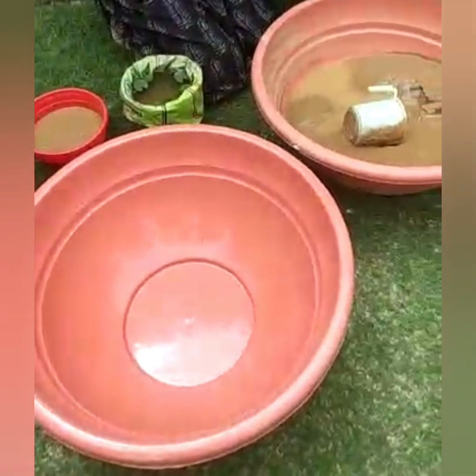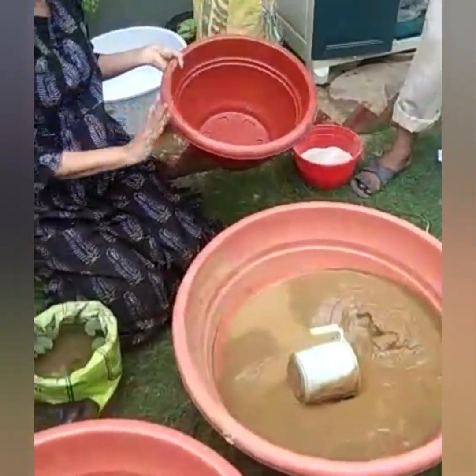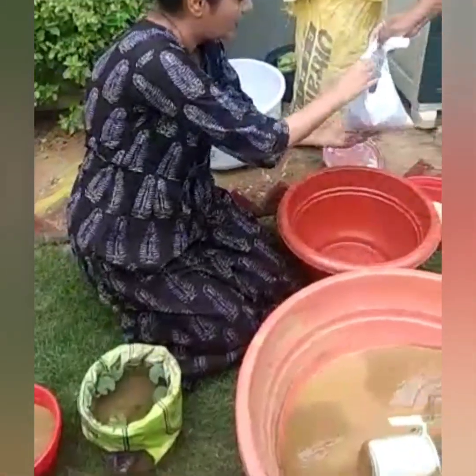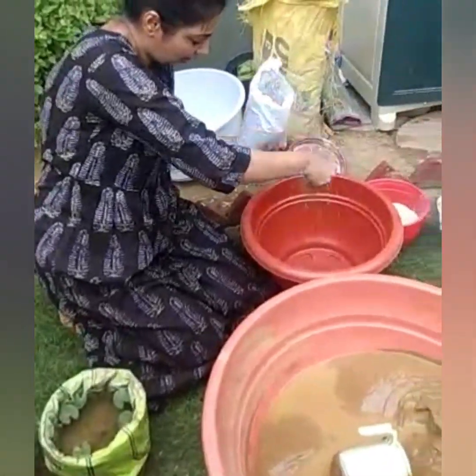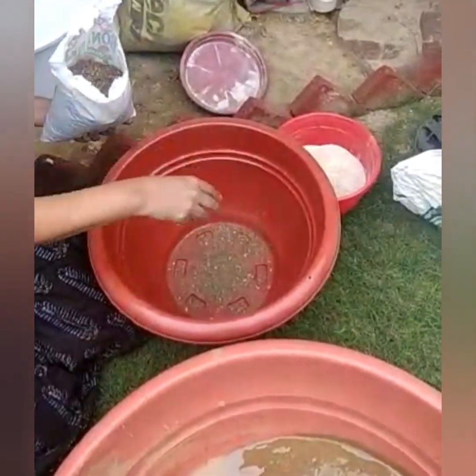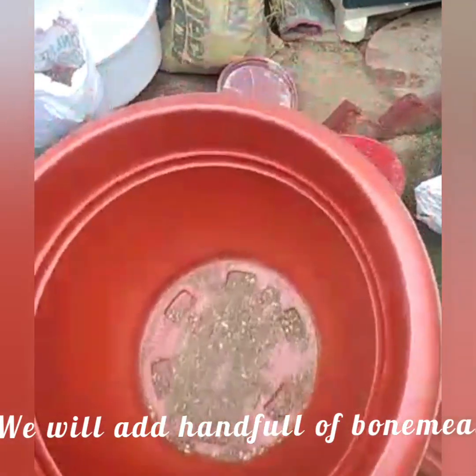First, I will put the bone mill. I will put the bone mill in the pot, and I have put it in the pot. This should be enough.